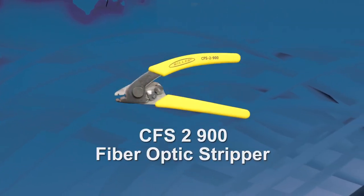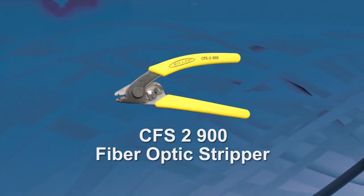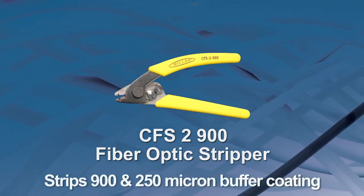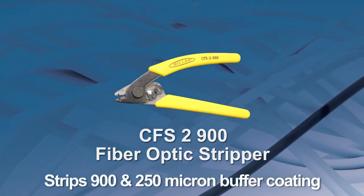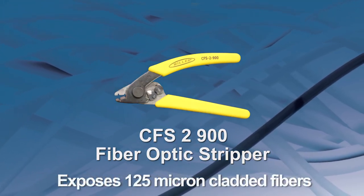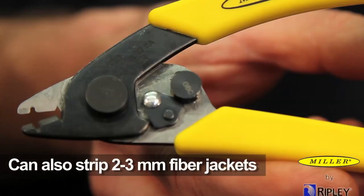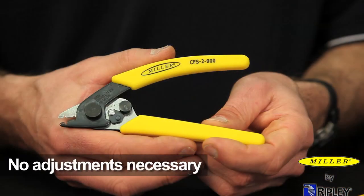The Miller CFS-2900 tool is a fiber optic stripper used to strip 900 and 250 micron buffer coating to expose 125 micron cladded fiber. The CFS-2900 has a second hole for stripping 2-3mm fiber jackets and comes preset from the factory.